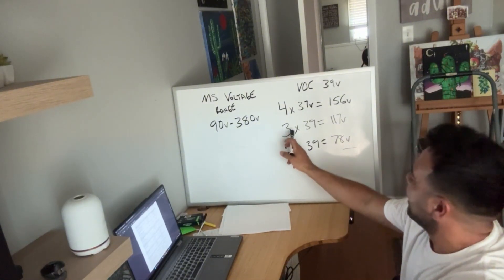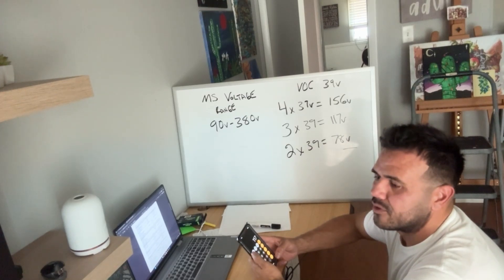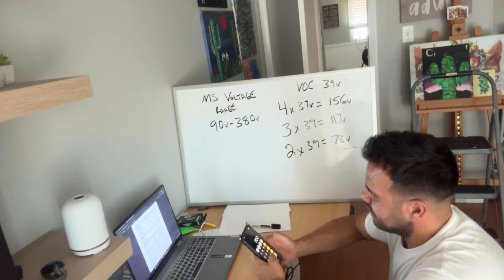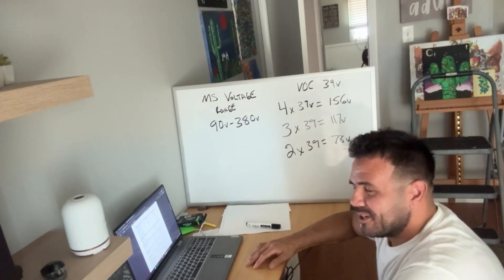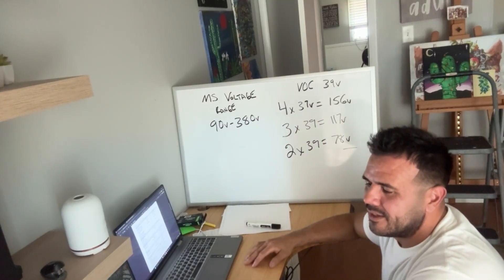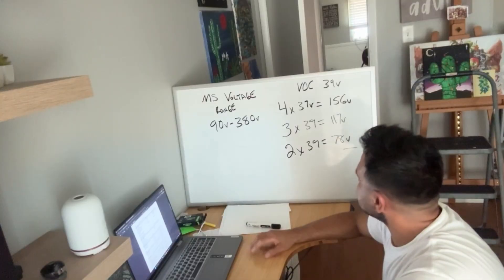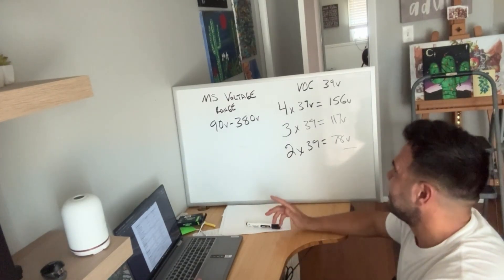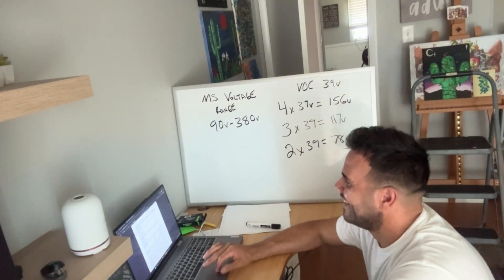Another surprising thing was that with three solar panels hooked up, the maximum the mini split was able to use from them was 850 watts. So 850 ÷ 3 = 283 watts per panel from those 400-watt panels. It could be that's just what those panels give — around 280 watts — or it could be the angle. I just had them leaning up against the wall; it'd be interesting to see if they'd give more facing south and tilted straight up rather than at an angle.